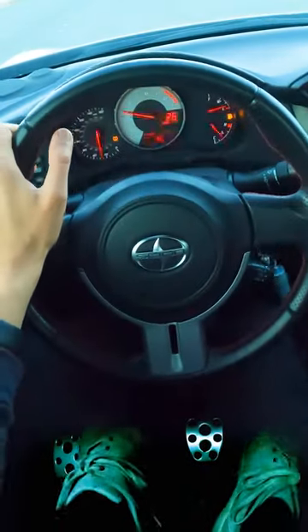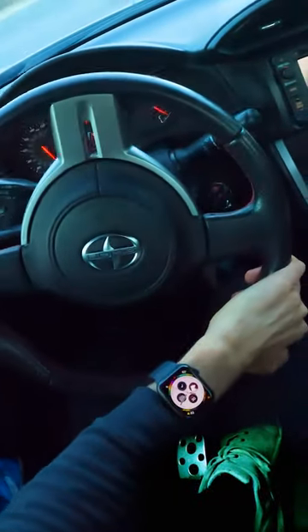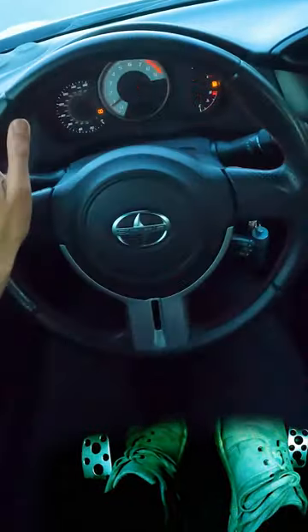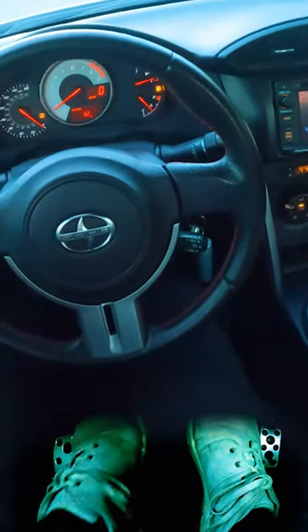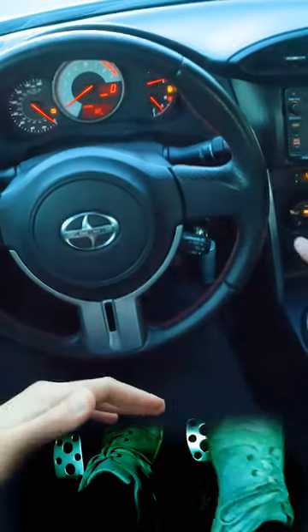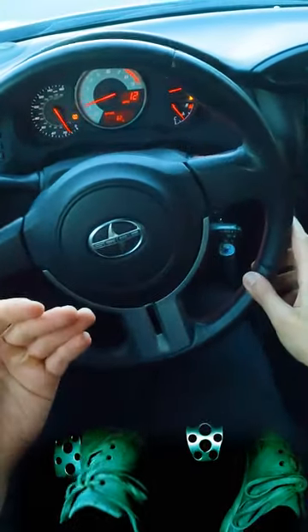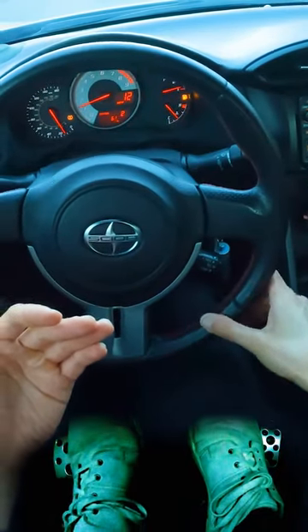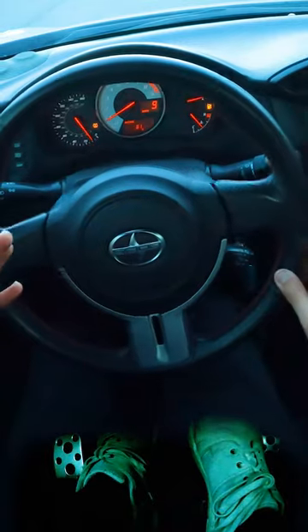The next technique is called double clutching, and this is only for downshifting. Let's say I was in fourth — I would shift into neutral, then clutch out, blip the throttle, and then clutch in again down into third. So you're just adding one extra step of clutching out in neutral, rather than going straight down in one motion.